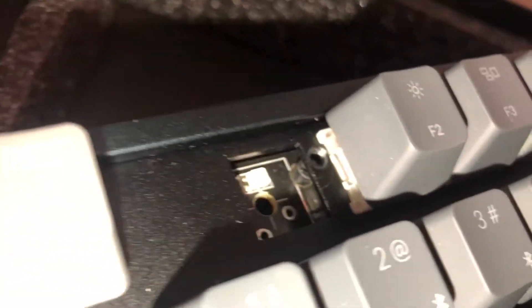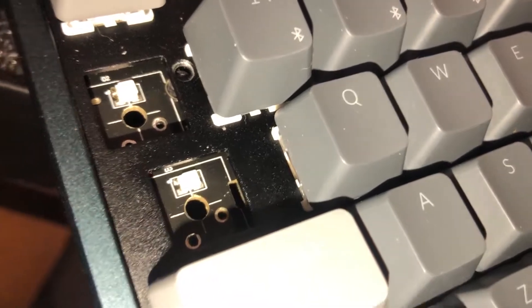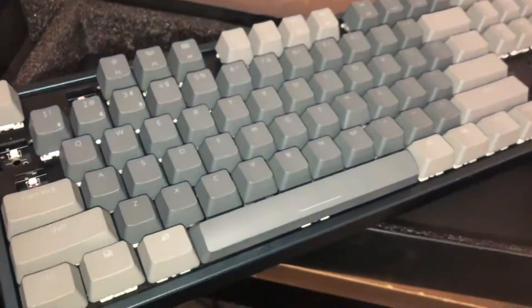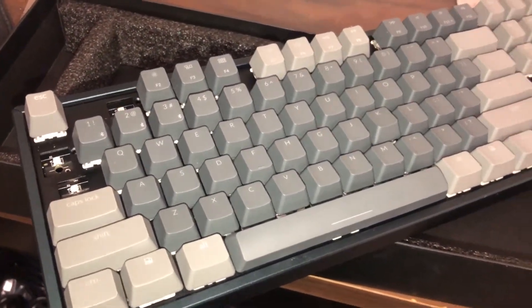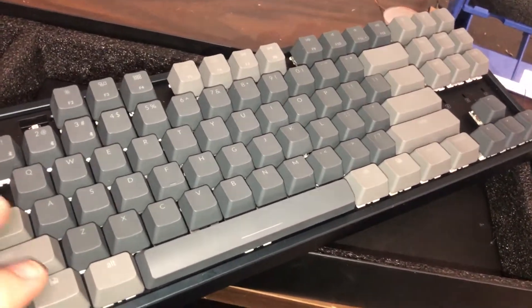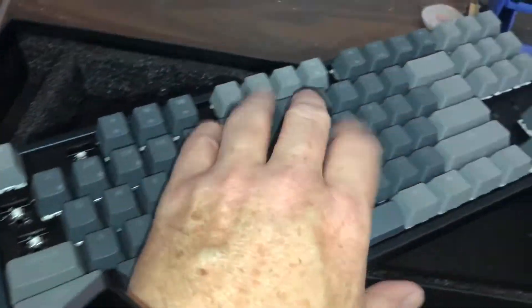So, again, there were some issues. I didn't realize that there are only like three keys missing — one, two, three keys missing. I think what I'll do is take this apart. I think I want the brown switches for this, so I'm going to have to go ahead and pull all these keys.